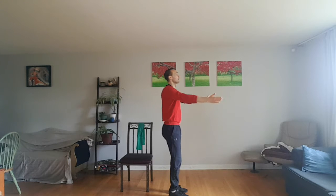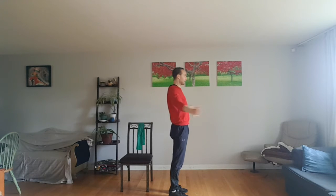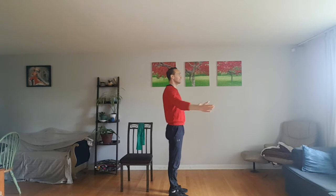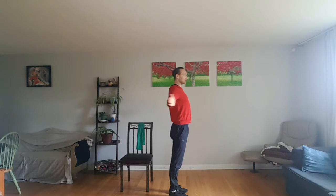Now I'd like for you to be opening up your wingspan as much as you possibly can. If you need to drop your arms a little bit because of shoulder troubles to do this, feel free to do so. We're going to open and close for 10, stretching the shoulders forwards — 9, 8, 7, 6, 5, 4, 3, 2, and 1.